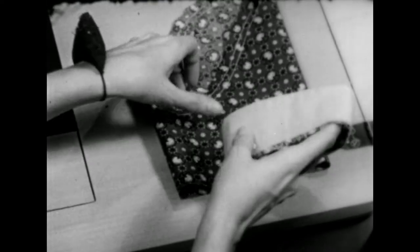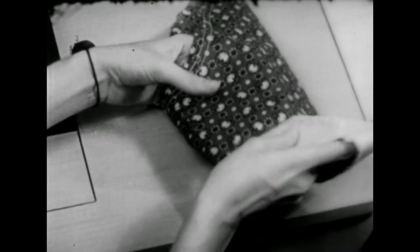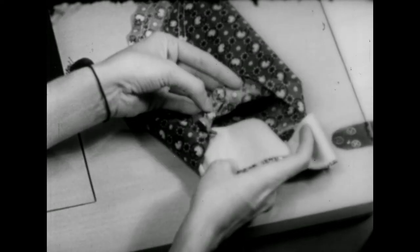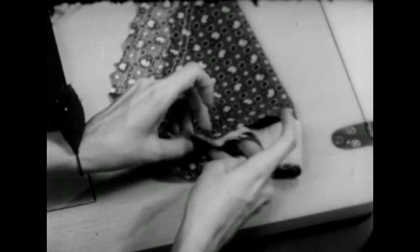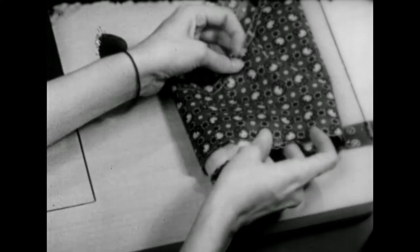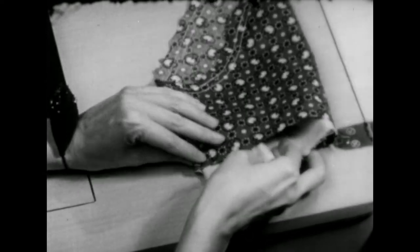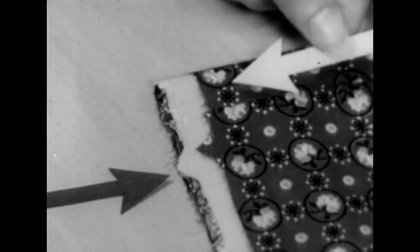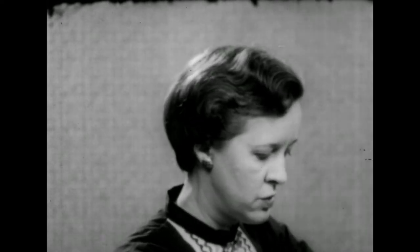Make sure that your cuff is right side out and slip it into the sleeve, so the right side of the cuff will be on the wrong side of the sleeve. Then if you match the notches, the seam line will also match. If it doesn't, you probably have the wrong cuff for the sleeve you're working on — so just change it.